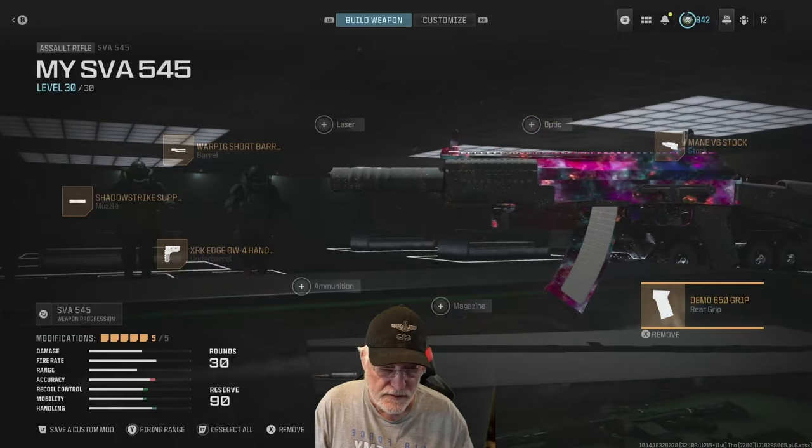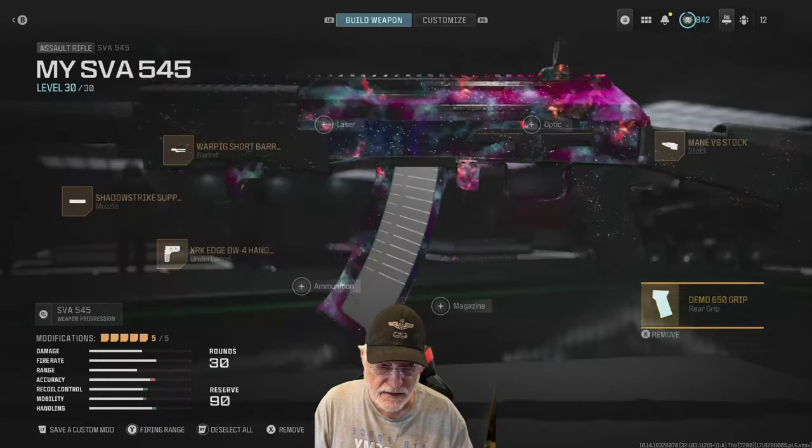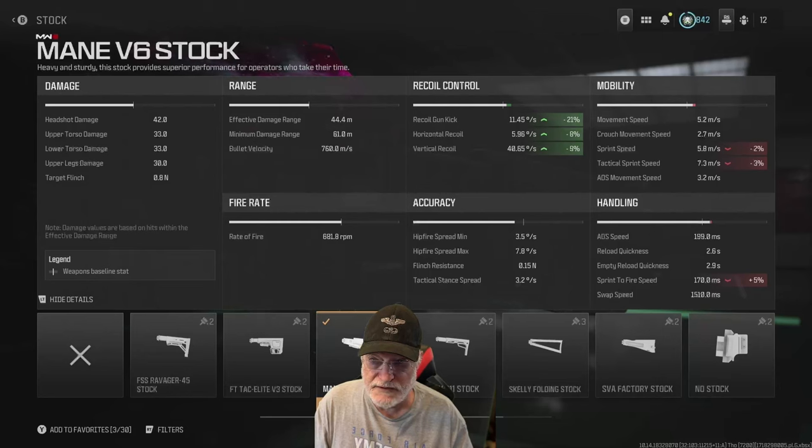That's at the cost of a little bit of the hip-fire and tactical spread — significant for the tactical spread. The Demo 650 grip helps significantly with recoil control, and that was my target for configuring the SVA-545. The Main V6 stock helps again with recoil control, gives up a little sprint-to-fire speed, sprint speed, and tactical sprint speed, but those numbers are 5% or less. You're not going to notice them in the least.